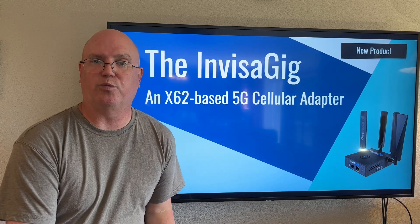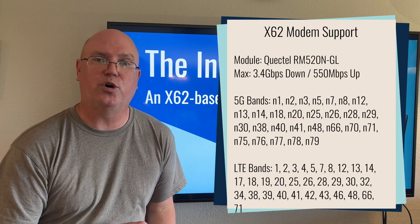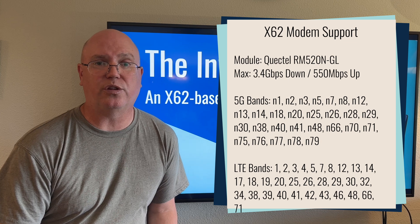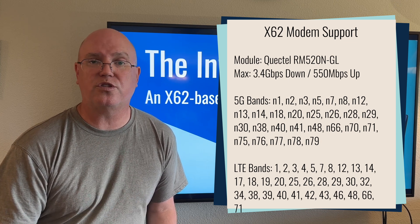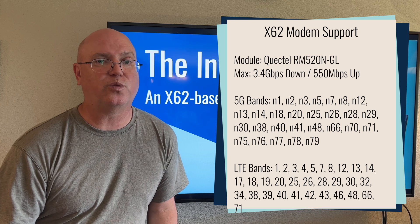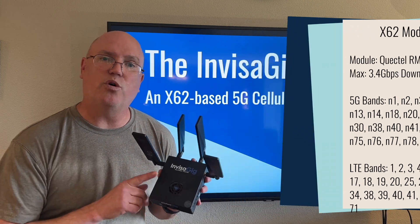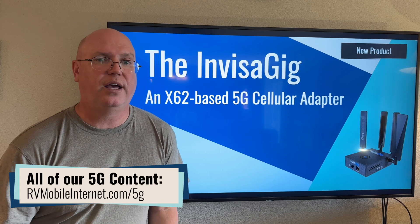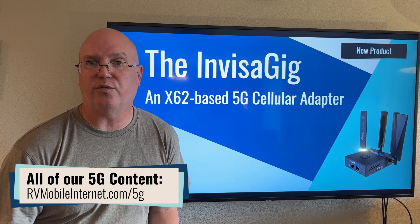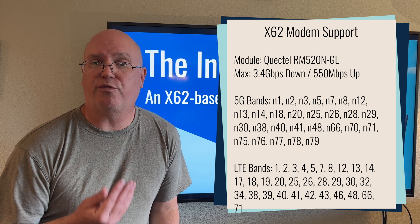Generally, it's best to do that from a Windows PC. The modem module in here is the Quectel RM520NGL modem module. It's a very common and popular modem module for 5G in mid-2023. What makes this one special is it does use the fourth-generation Qualcomm Snapdragon X62 cellular modem. The fourth generation is the modems we like to see because they are more future-proof compared to older generations like the X55. This should be more future-proof for 5G going forward, and it will support more spectrum and more carrier aggregation for faster speeds than previous generation modem modules. It also supports just about every cellular frequency for both 5G and LTE.